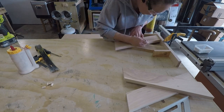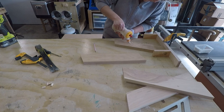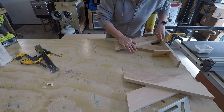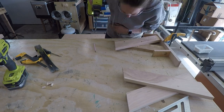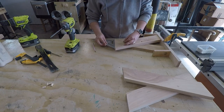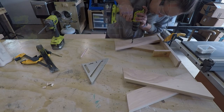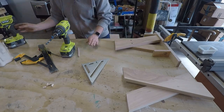It was super easy. I clamped the jig to my workspace and then placed each of the legs inside the jig so that the corners were pressed as far into the edges as possible. I drew some lines to indicate where I would be adding my wood glue, so I could make sure I didn't have wood glue all over the legs. Then it's just as easy as attaching the two pieces with a screw. I'm covering the screw holes with dowels, so I first started by drilling a hole for my dowel, and then once that was done, I put the screw into that hole and secured it.